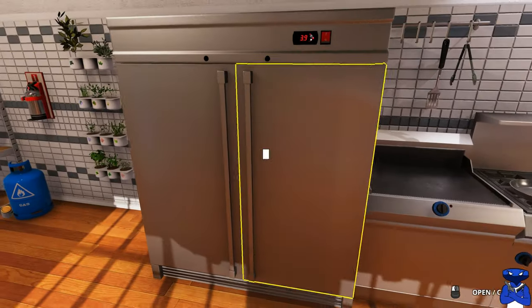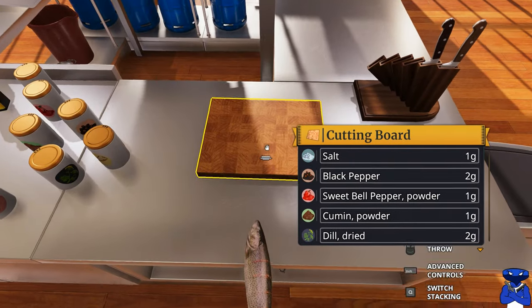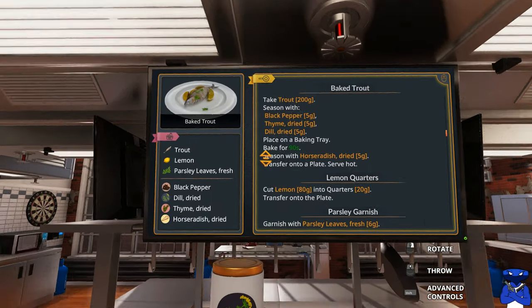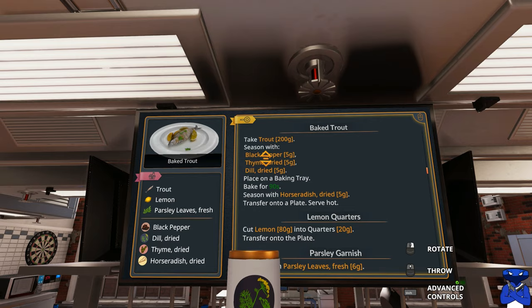We're going to go right to the refrigerator and pull out one of these baked trout. There we go — flop that floppy fish on there just like that. We're going to grab the dill and get the ingredients pulled up. We've got 200 grams of trout and we're going to season this.